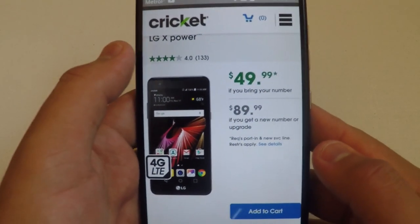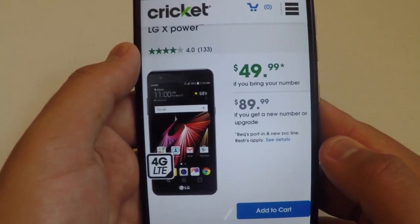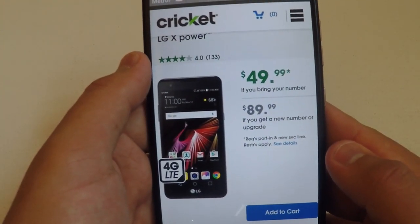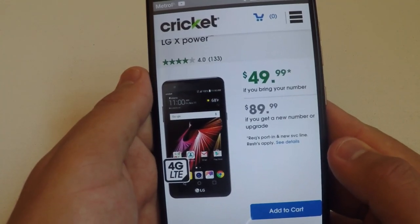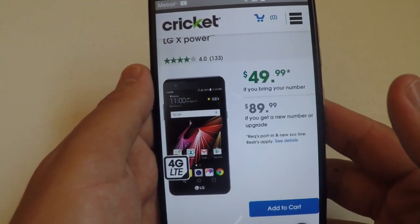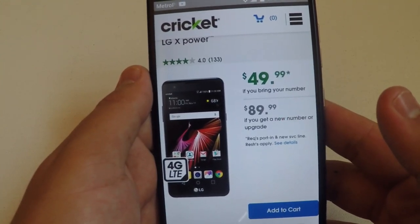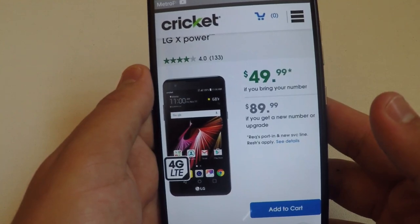Coming in at number four, we have the LG X Power. This is $49.99 if you bring in your number and $89.99 if you get a new number or upgrade. The specs include a bright 5.3-inch HD display, a large 4100 milliamp battery for up to two full days of battery — which is pretty huge on a budget phone — and faster charging with Qualcomm Quick Charge 2.0.